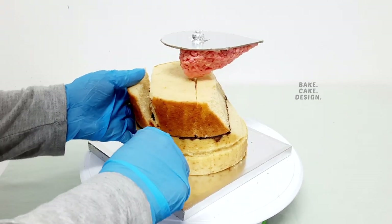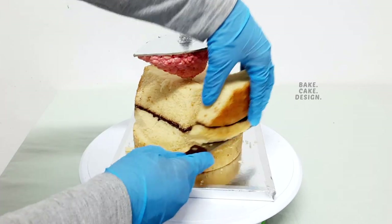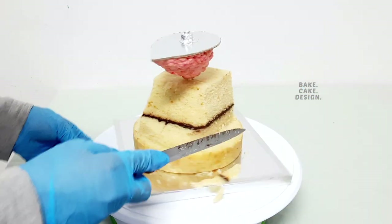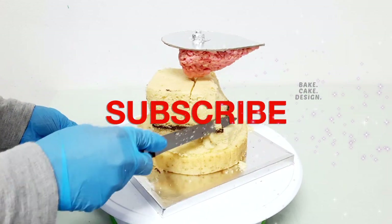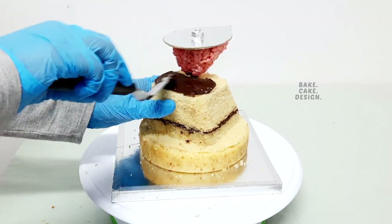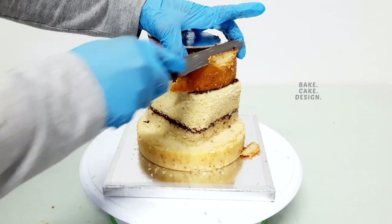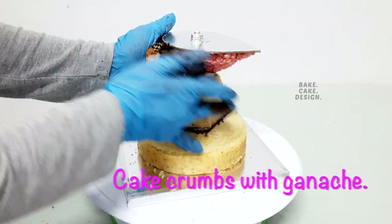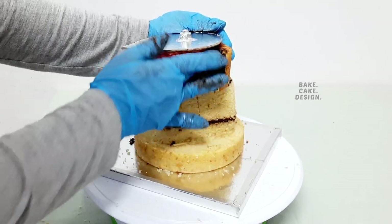This will be the neck area of the dragon. Please don't forget to like, subscribe and comment. Let's finish the top part of the neck area. I used cake crumbs mixed with ganache to shape the smaller radius — this is an easy method to give finer details while carving.